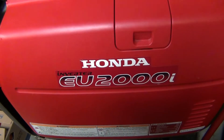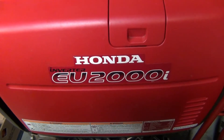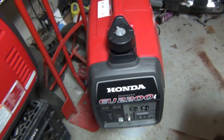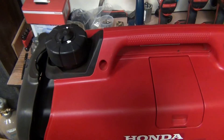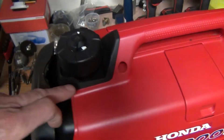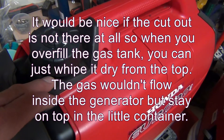Today's video is about a big flaw on the Honda EU2000i and the Honda EU2200i. Since they have the exact same frame, I don't know why they didn't improve the frame on the new model — but this cutout here just makes zero sense.